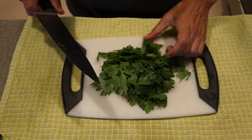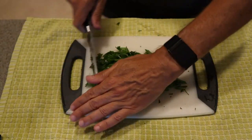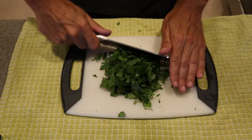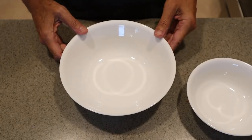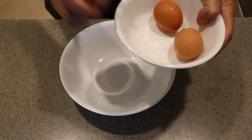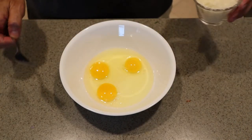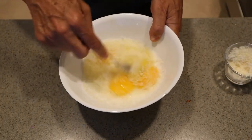Now we're going to give our parsley a quick mince. We're going to drop some of the parsley into the egg batter so it gets embedded in the coating of the fish. Throw that into a bowl. To make our egg batter, we're going to use three eggs and we're going to drop in a little Parmesan.